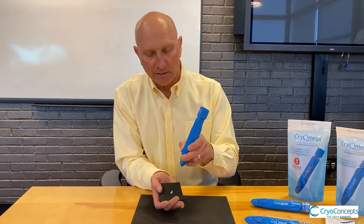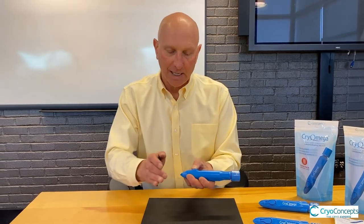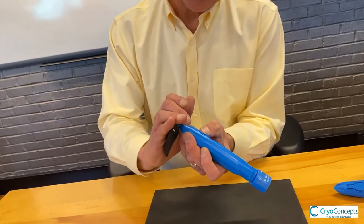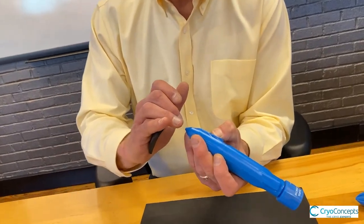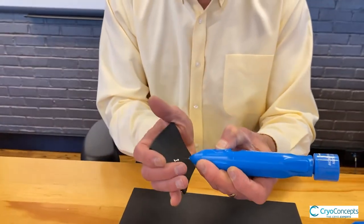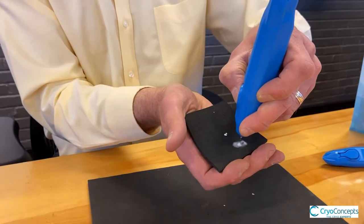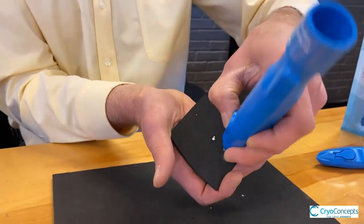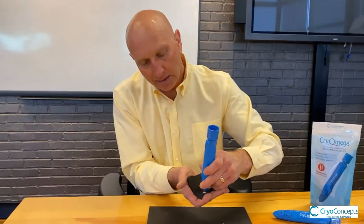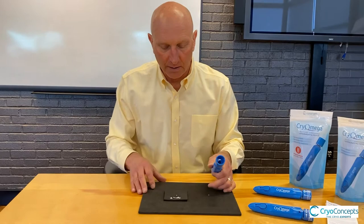Now, to keep in mind what not to do with the Cryomega during operation: if you were to try and use the unit sideways or even upside down, you can feel liquid coming out, but as you can see, there's no cryogen that's detectable. Watch as I turn it upside down — you see immediately it starts to now spread. That's a good example of how the unit is helped by gravity and the location of the patient.